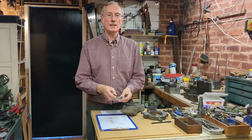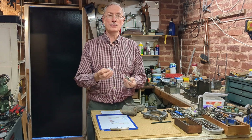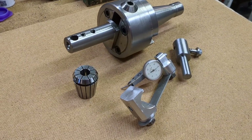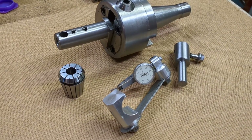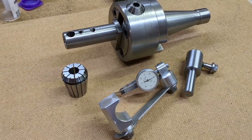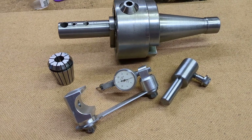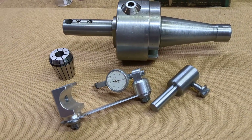Welcome back to part two of making this DTI holder for use on my milling machine. The reason I came up with my own design was because I wanted it to be particularly compact and versatile, to fit with this boring head, but also using the stub arbor to be able to use it with ER32 collets.